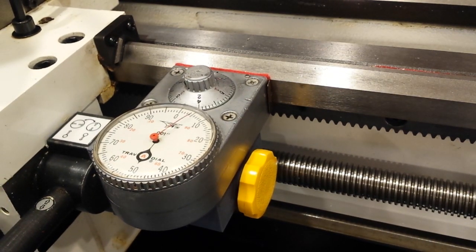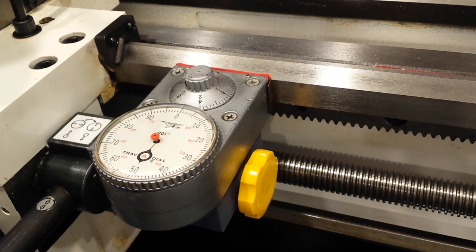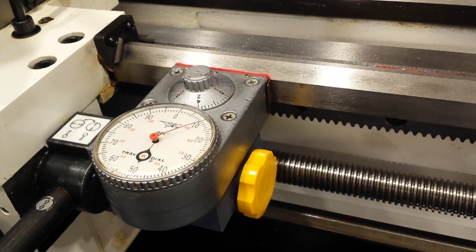Yes, it's true that this is a fairly ancient device in terms of design — it's probably decades old — but the fact is that if you maintain it well, don't let chips get inside. In other words, keep that felt up to date and well in contact so that whatever you're cutting can't get inside. I see no reason a device like this couldn't last a lifetime.